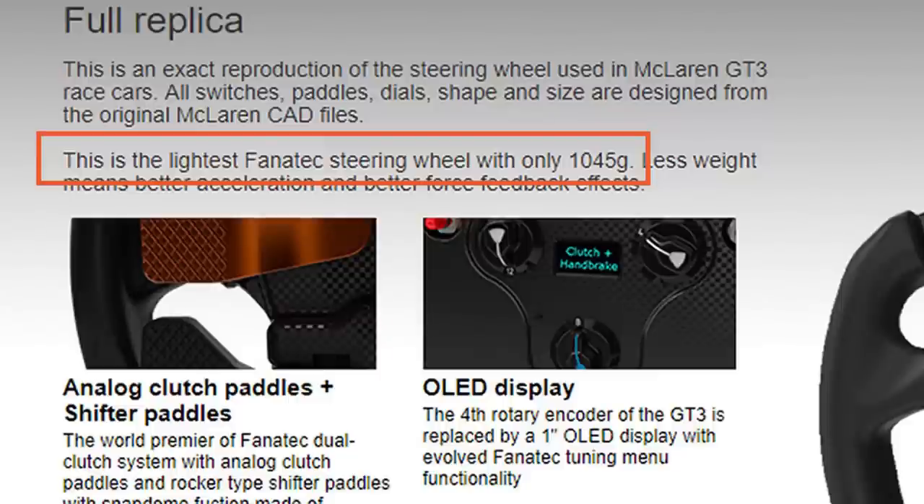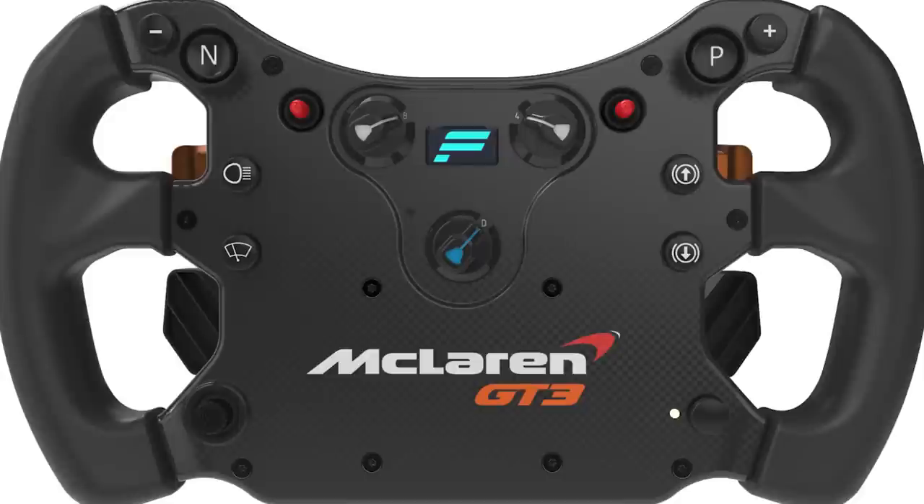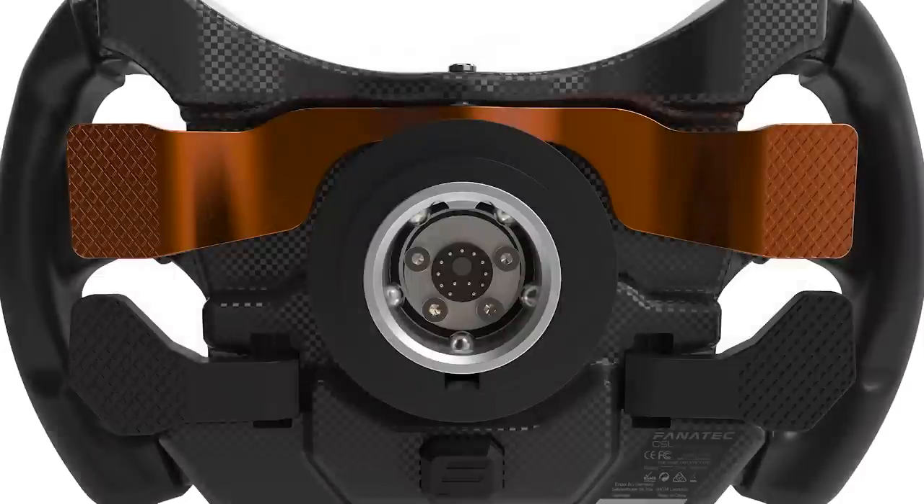It's also one of the lightest, coming in at only 1045 grams or two and a half pounds. The GT3 rim is a full-size wheel rim measuring in at 300 millimeters or 12 inches from grip to grip. The McLaren rim is also multi-platform compatible and will work on your PC, your Xbox, or your PS4.